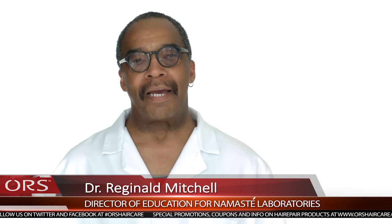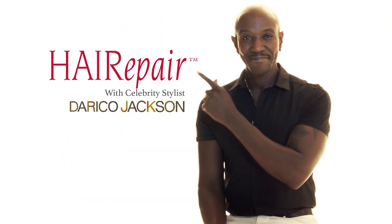I'm Dr. Reginald Mitchell, Director of Education for Namaste Laboratories, manufacturers of ORS products. Today I'm going to introduce you to our celebrity stylist, Dorico Jackson, who is the brand ambassador for ORS Hair Repair.